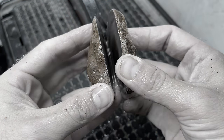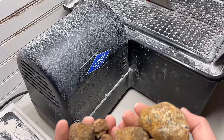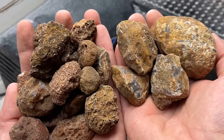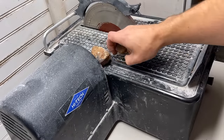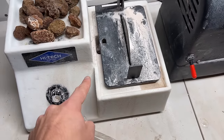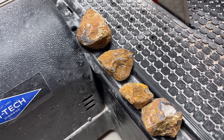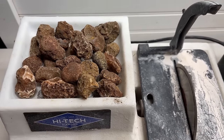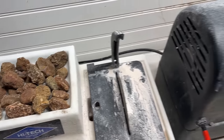Today we are cutting many many Malawi agates. These four are going to be cut on my 10-inch saw and these are going to be cut on my five-inch trim saw. These four right here are very special because they are from the 1970 dig, and all of these I'm very excited to cut because they are Malawi agate babies. Let's get to cutting.